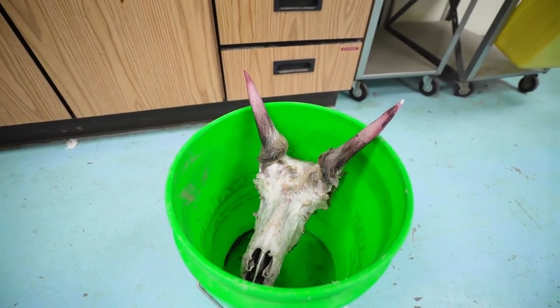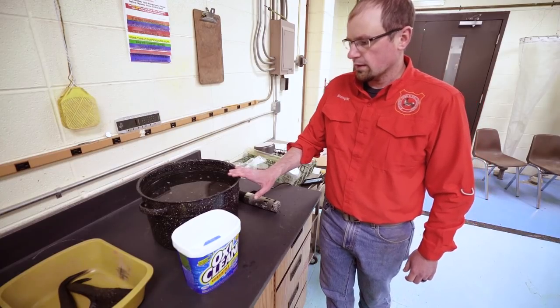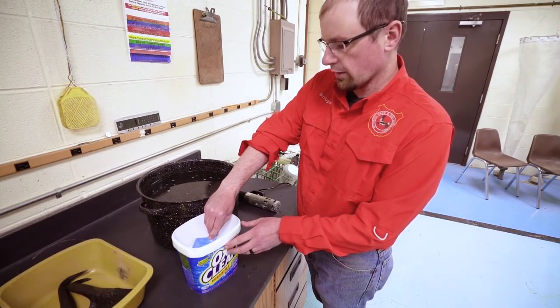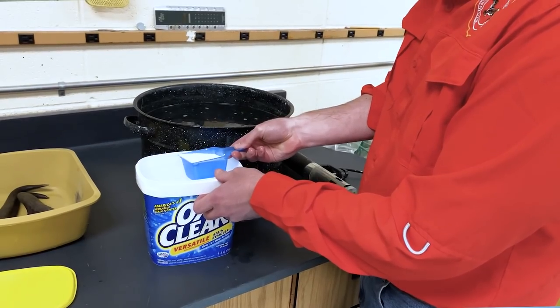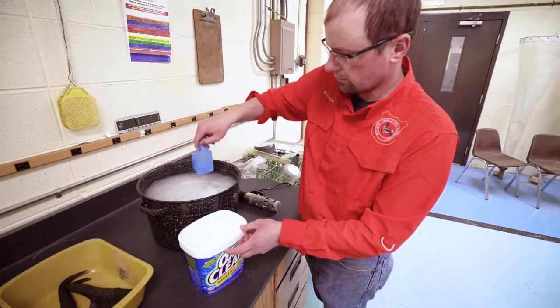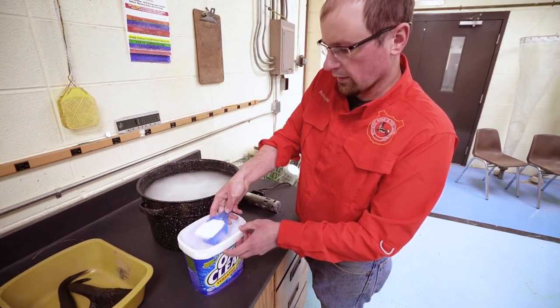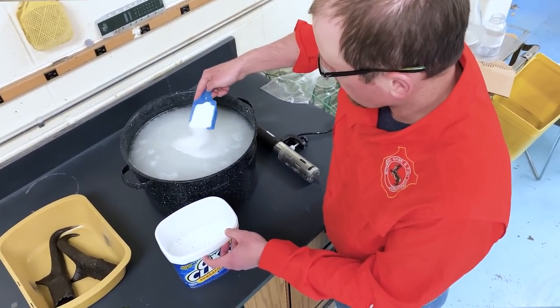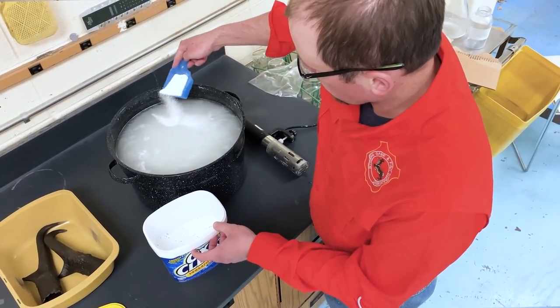The next step — we've replaced the water in this container and now we're going to stir in two to three scoops of powder detergent and try to dissolve it as much as we can. This is going to help break down the flesh on the skull and also help pull grease out of the bone to make it a little bit more white.